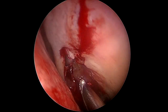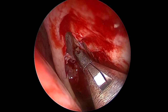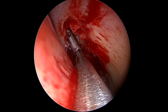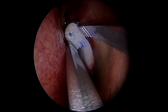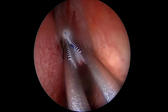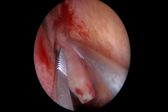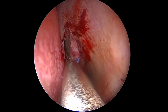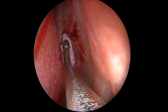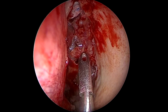You can see here more frontal ethmoidal cells that you have to take out in order to access the frontal recess. Sometimes you have to take out more of the frontal process of the maxillary bone to gain access. You can see some polyps and inflammation at the entrance of the frontal sinus — we've now entered the recess. I like to use a patty inside the frontal recess just to widen it a little bit and let the epinephrine solution reduce the swollen mucosa. With gentle movements using an aspirator or angled instrument you can slide it softly inside the frontal sinus.